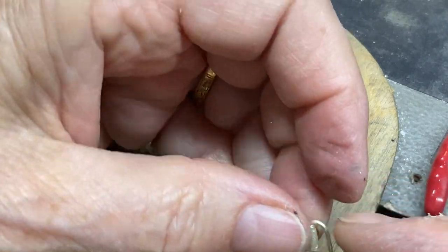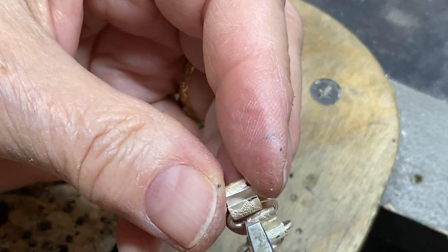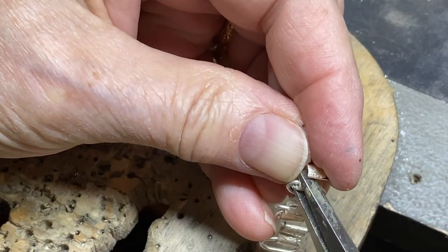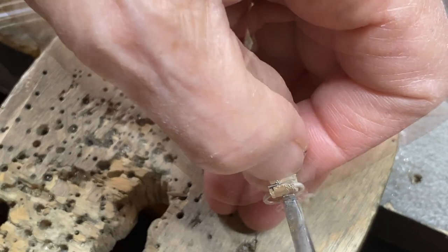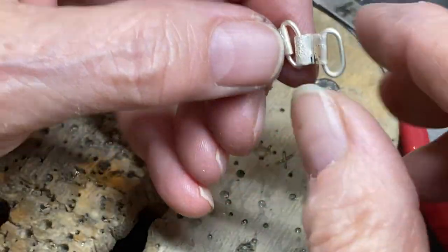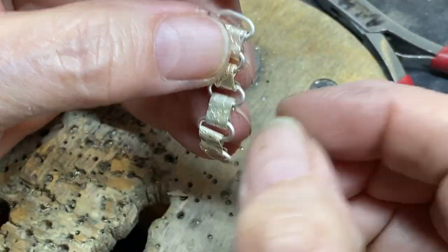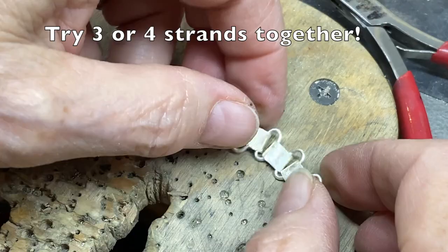I'm going to hook it onto my link. Get in there with my flat pliers, grab another link — seam side in — squish down if you need to, and you can give it another squeeze. Here we have the beginning of our chain, which I think will make a great bracelet. If you wanted to do a double of these, you could just add little jump rings to the side to hook the other section of the chain up.